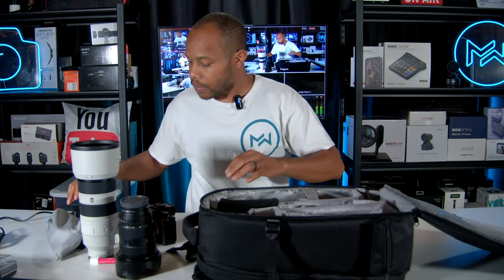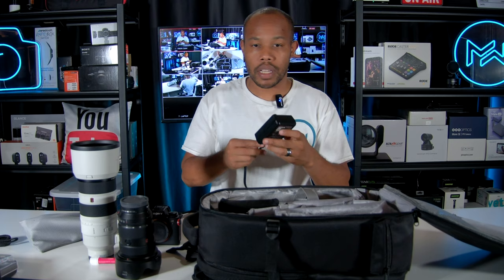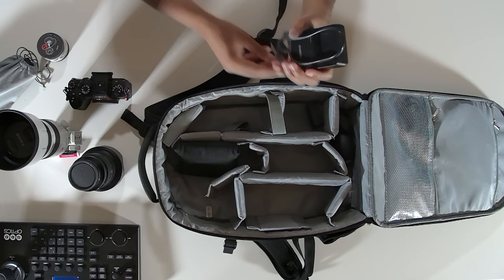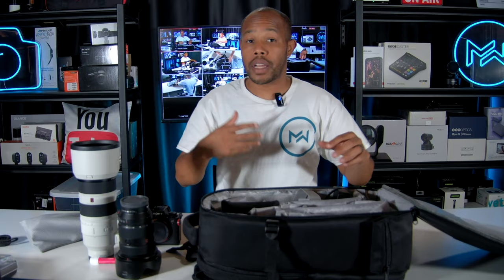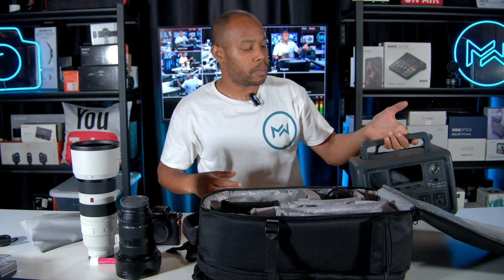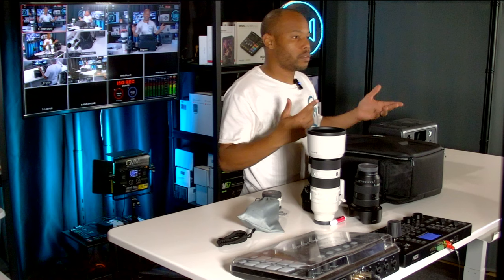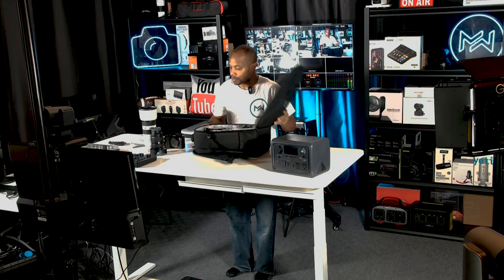I have extra camera batteries and a charger so I can charge up when needed. When I do video work, I also carry a backup power unit — I can plug in my phone, my batteries, and all my gear. Parents at the games appreciate it too since they can charge their mobile devices. It's not a requirement but something I carry every so often.